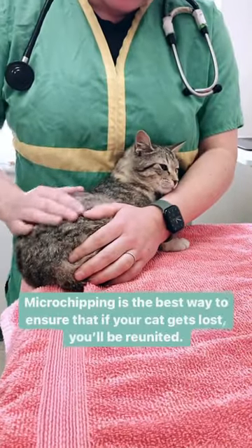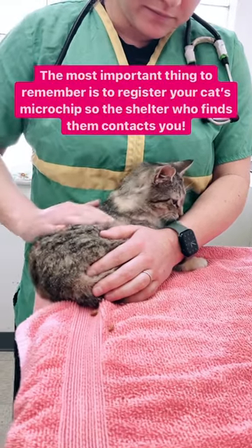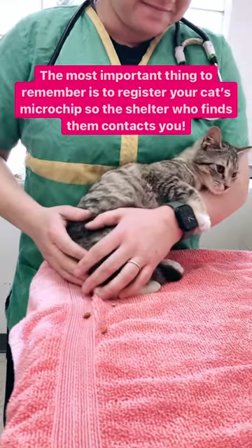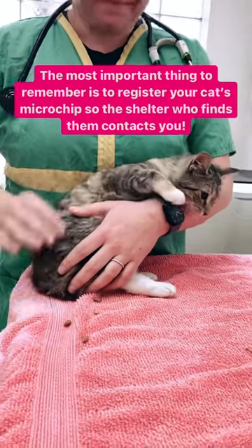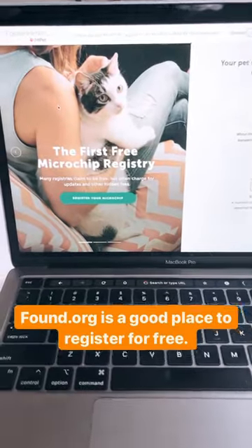Microchipping is the best way to ensure that if your cat gets lost, you'll be reunited. The most important thing to remember is to register your cat's microchip so the shelter who finds them contacts you. Found.org is a good place to register for free.